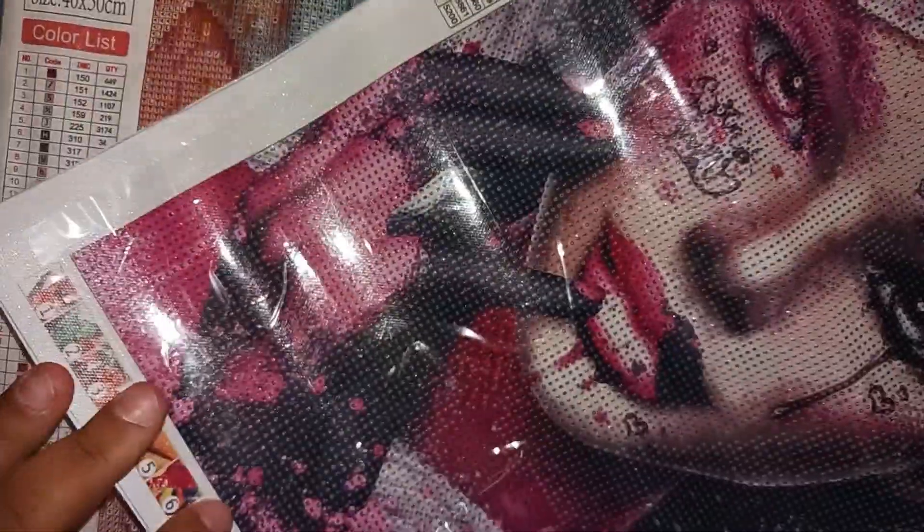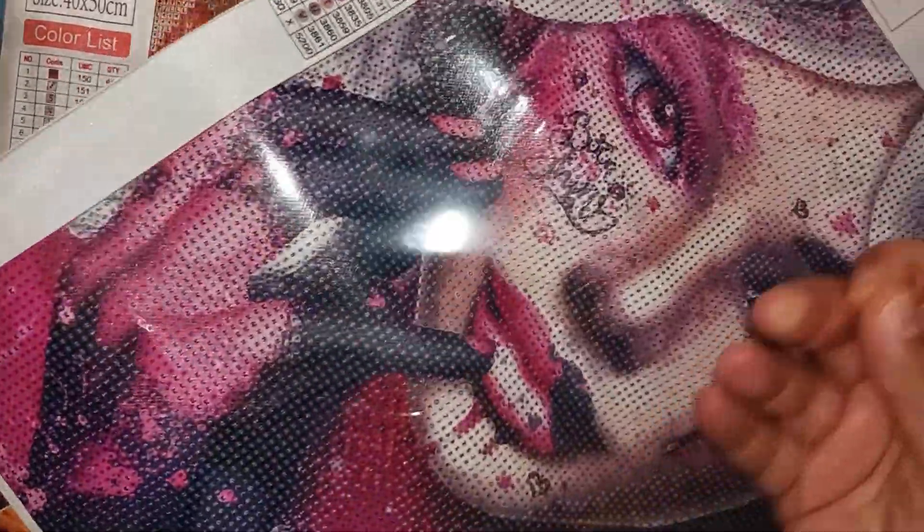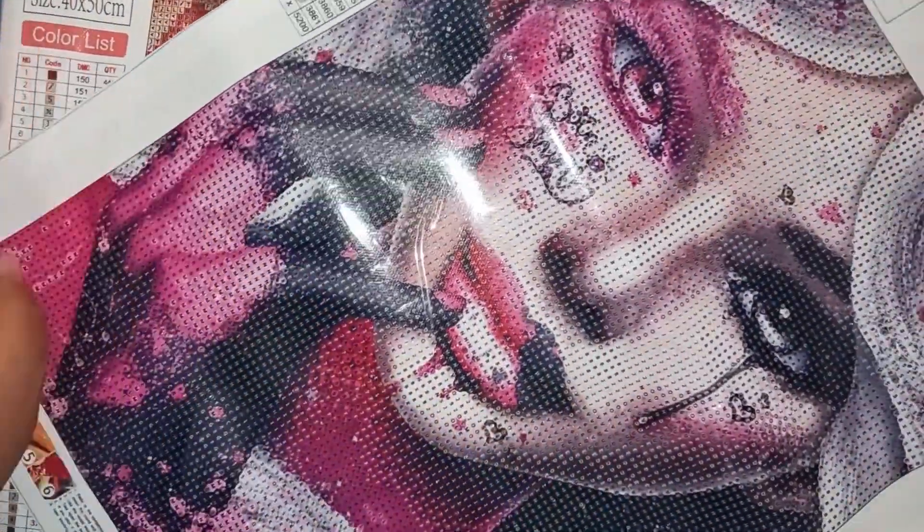So I have one dud and two really good ones that look really great. Super excited about this haul.